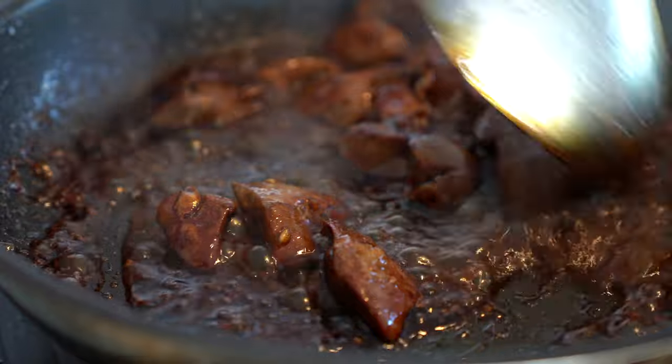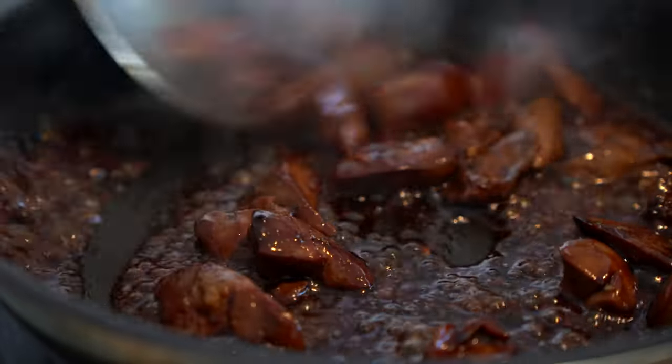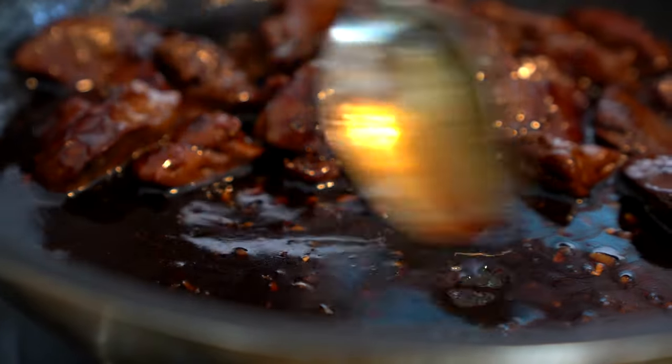Did you see? That was one of the easiest dishes you can basically make at home in around 10 minutes. It doesn't take you more than that, and I am sure you are going to fall in love with this beautiful appetizer.